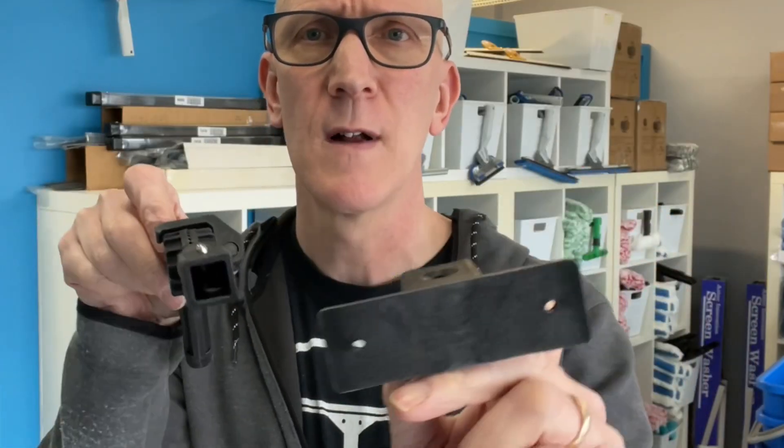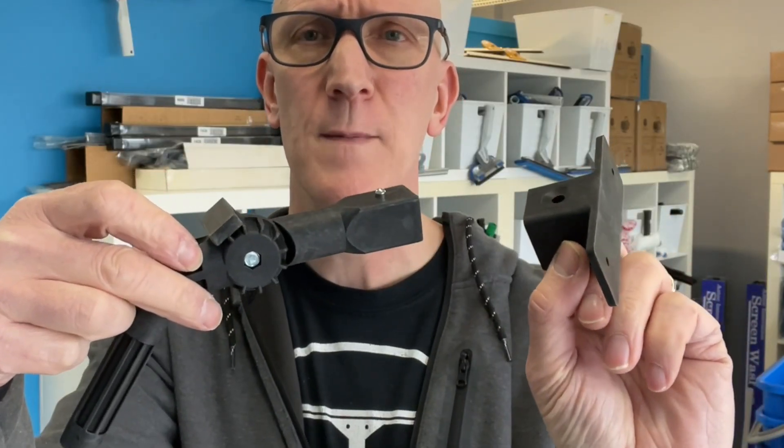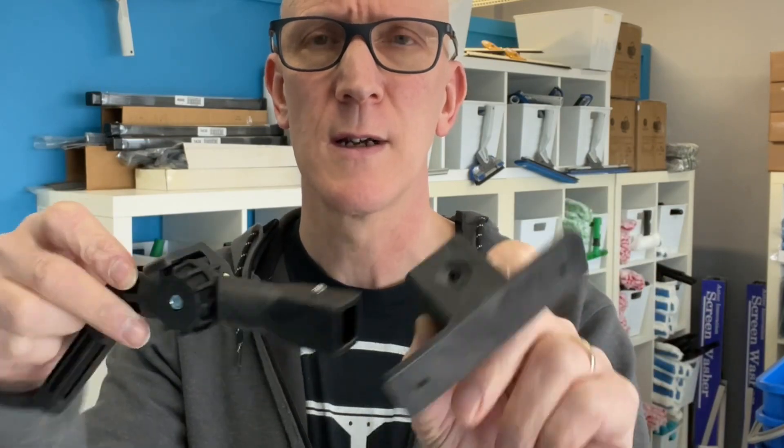Hi and welcome to another video here from TheWindowCleaningStore.com. In today's video, just a quick look at a new project we have here — it's the Xero FastLock Waterfed Pole Angle and Brush Socket Kit.